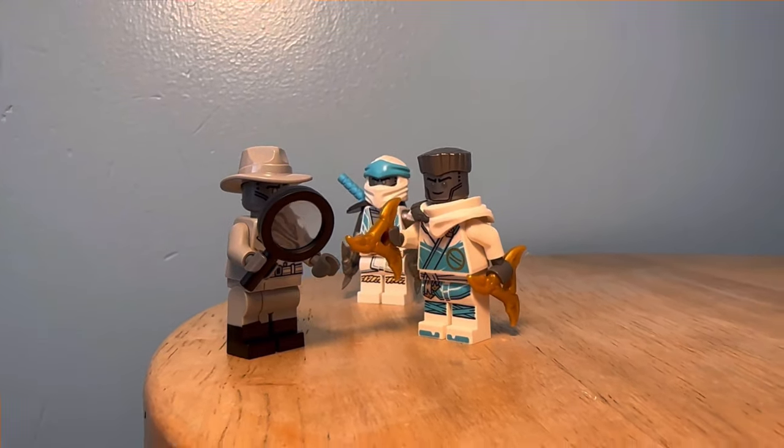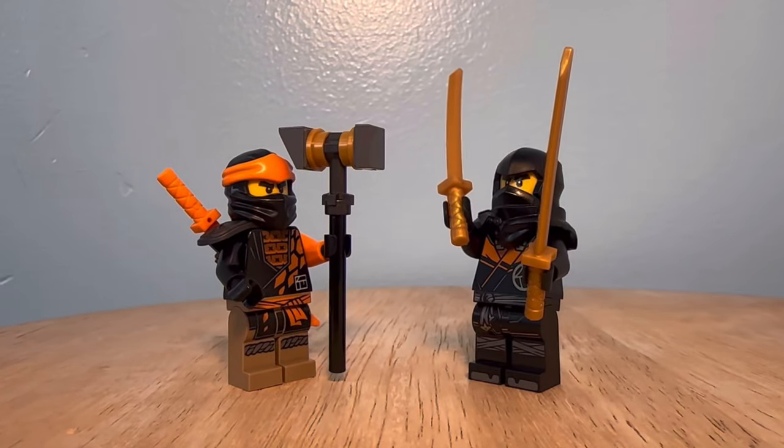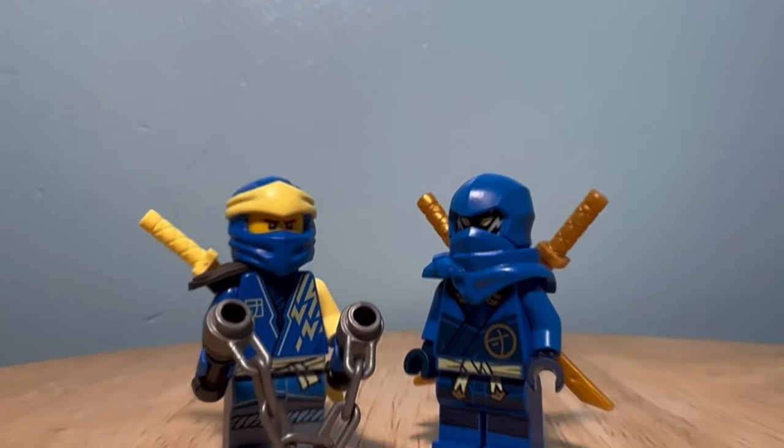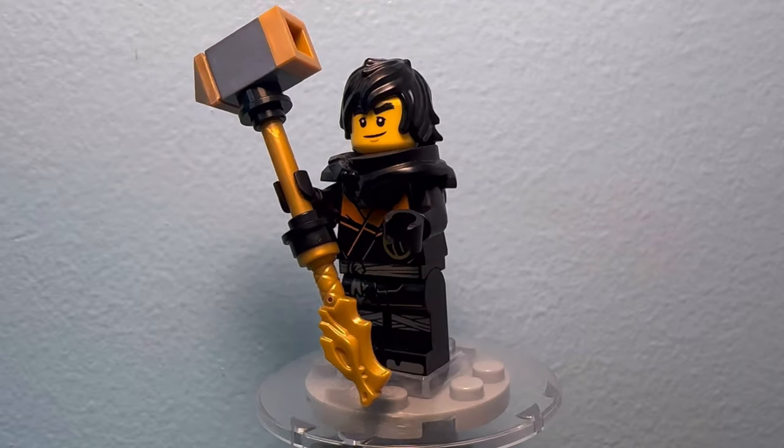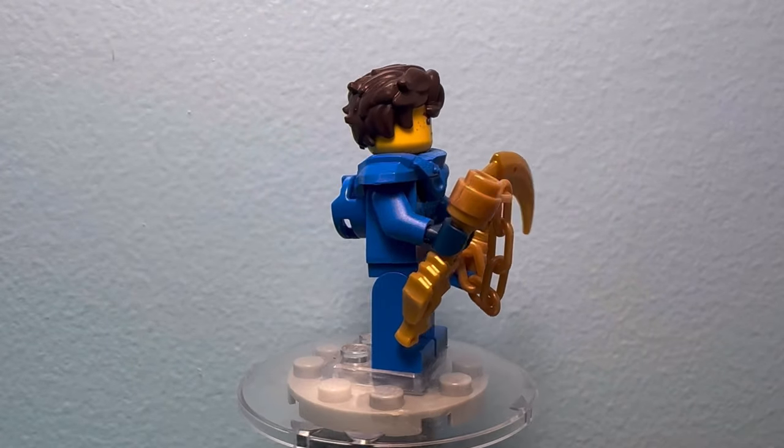Both of these customs definitely turned out pretty great. For Cole and Jay, both these guys only got two outfits this year — funny because Jay wasn't even wearing it in the show, but whatever. Either way, I still fixed them both by adding their weapons and shaving their hoods.